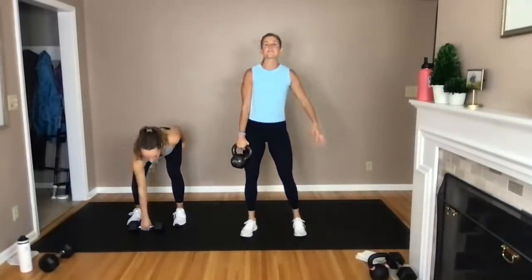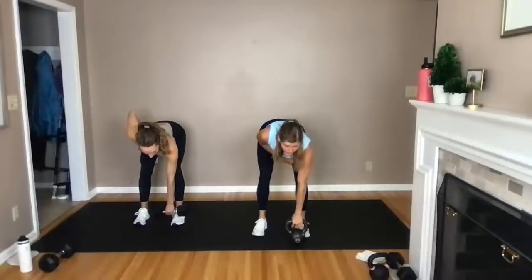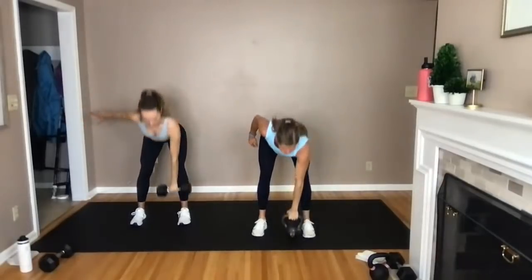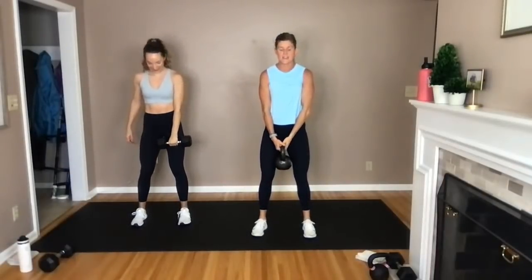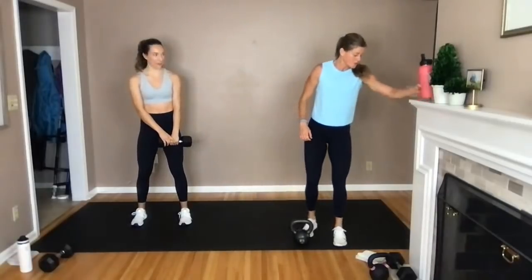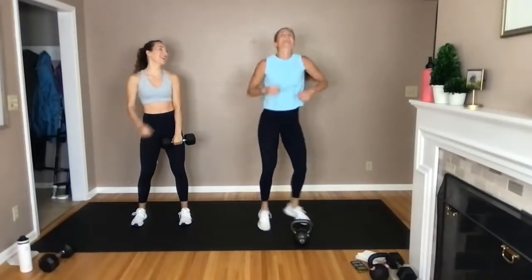Your first move is a deadlift, clean, uneven squat, single arm press. Starting with the kettlebell or dumbbell in your right hand: hip hinge down, tap the bell in front of your right foot, then clean it up to your shoulder by driving your hips forward. Push through the ground with your heels, drive it forward, kettlebell flips to the back of your wrist, do a squat, single arm press overhead — one deadlift, one clean, one squat, one press. That's the big complex move we're starting with.